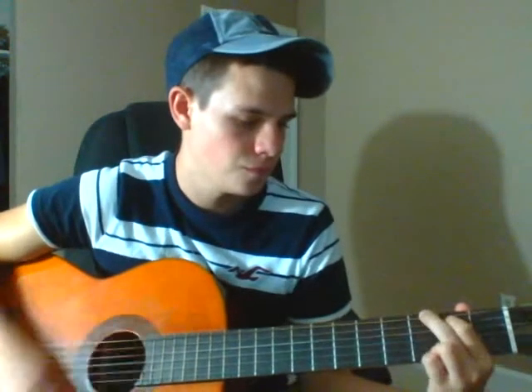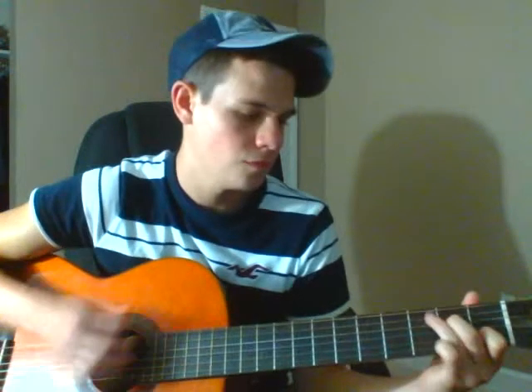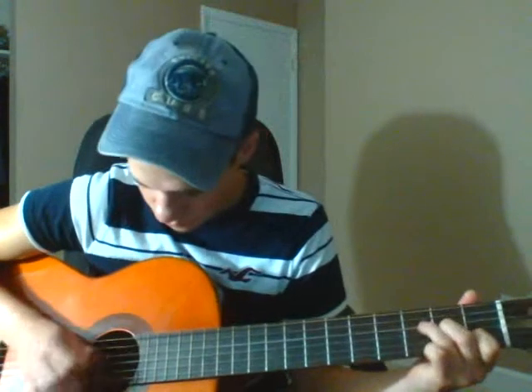Alright, so... then you're going to go... Here's that lick on that C.